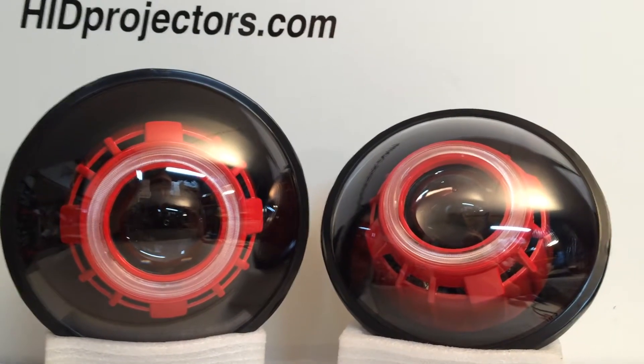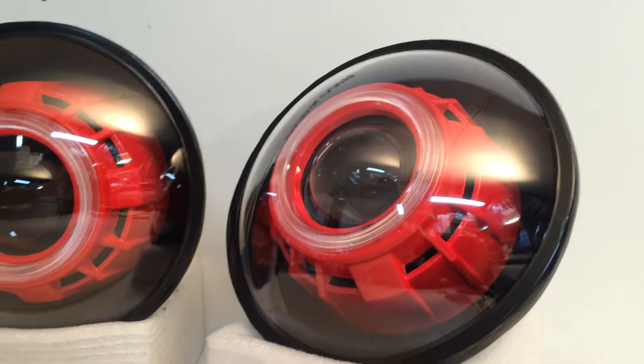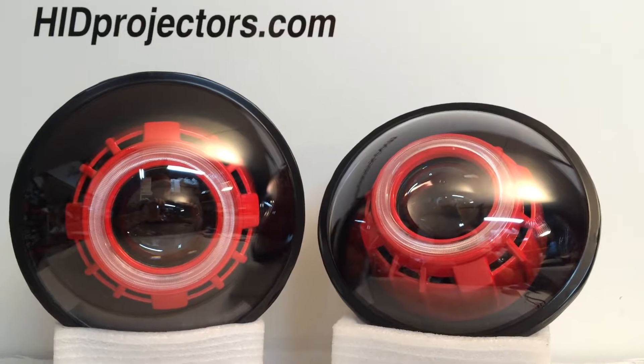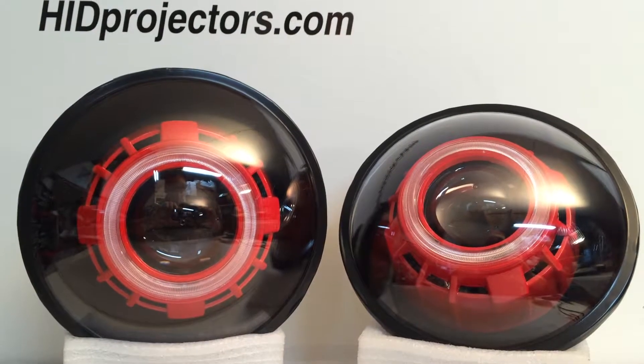There aren't any angel eyes behind the shrouds here, so just clear angel eye covers really. It's a great option for customers looking for this aggressive set and want something painted in a unique color scheme. It's also a less expensive option because we're not putting those LED angel eyes inside the shrouds.